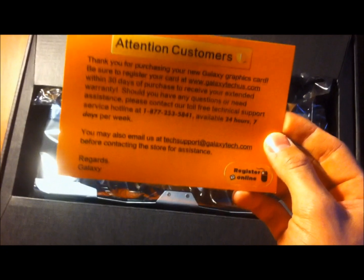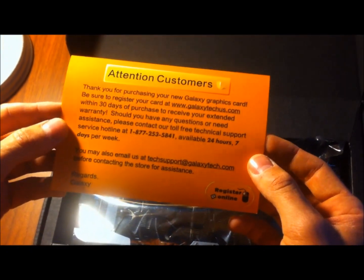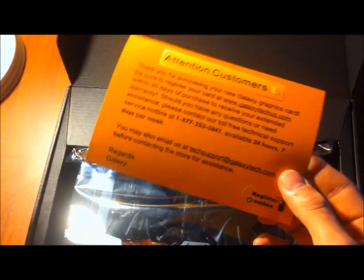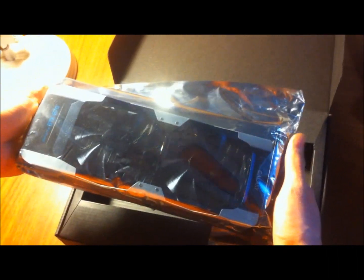This is just showing that you must register your product within 30 days in order to get the extended warranty, which is 3 years instead of 2. And here's the card — the GTX 670.